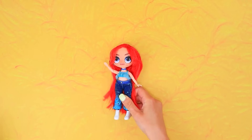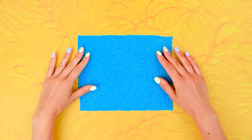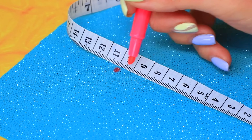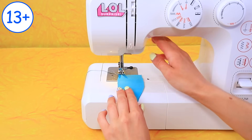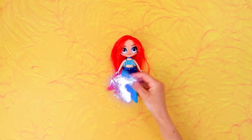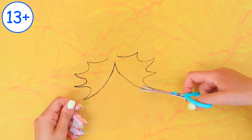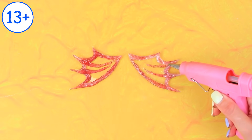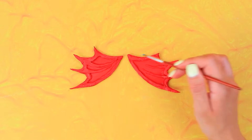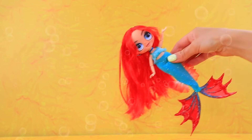I need a new look! Let's take measurements! Choose the fabric! Mark the pattern! We have the pieces! Put on the tail! Draw a fin on transparent plastic! Add texture with a hot glue gun! Attach it to the tail! Chelsea in a mermaid outfit!